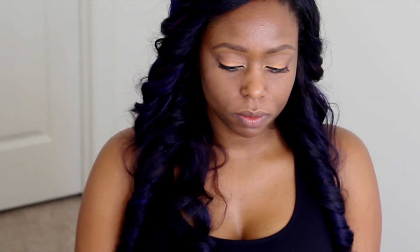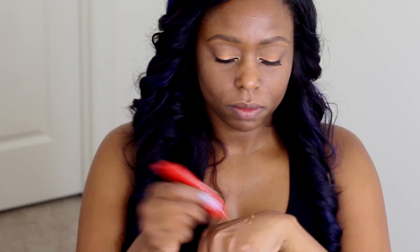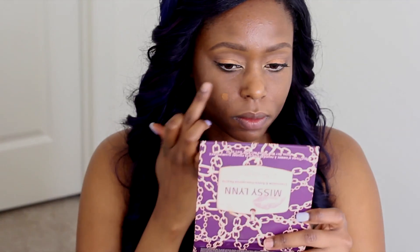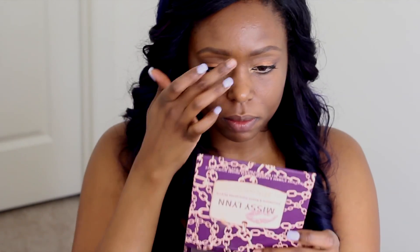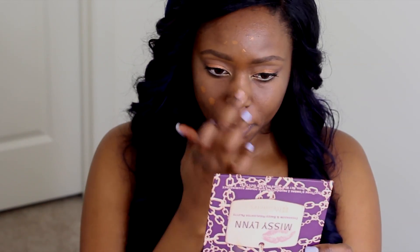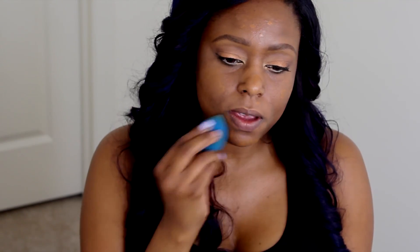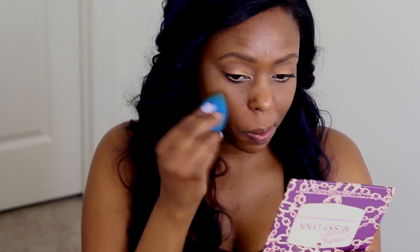I'm just going to take about three small dots — that's all I need for my face. The reason I'm only using a little is because a little goes a long way with this foundation, and as I stated earlier I want this to be a very sheer coverage. Now I'm just blending out the foundation with a damp beauty blender, and this just helps give it a more natural look.